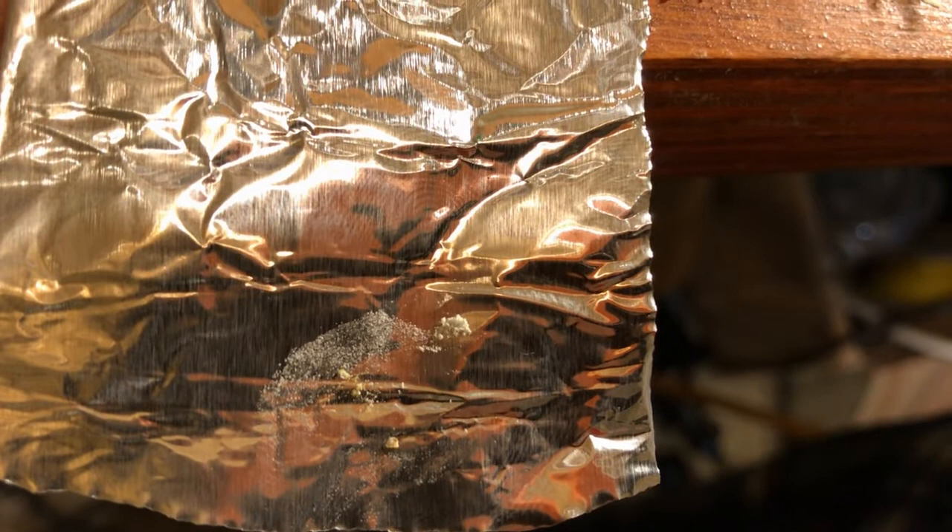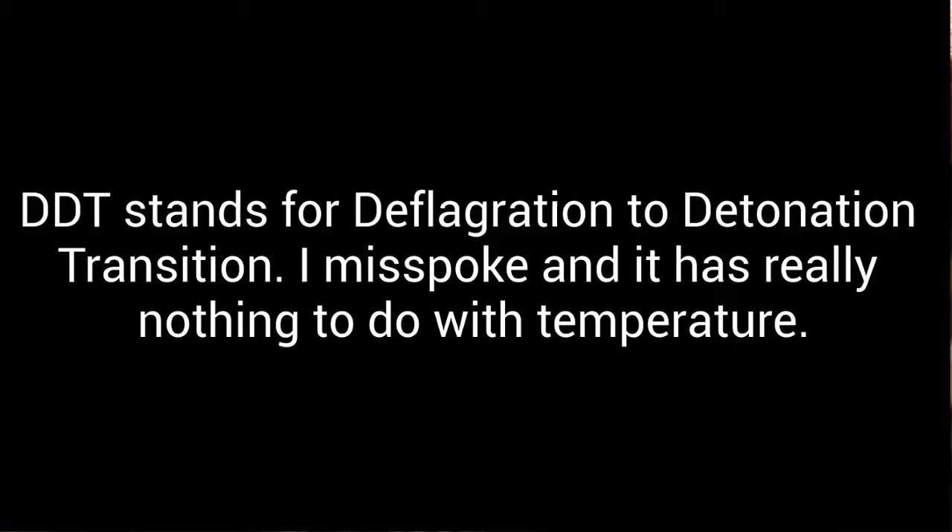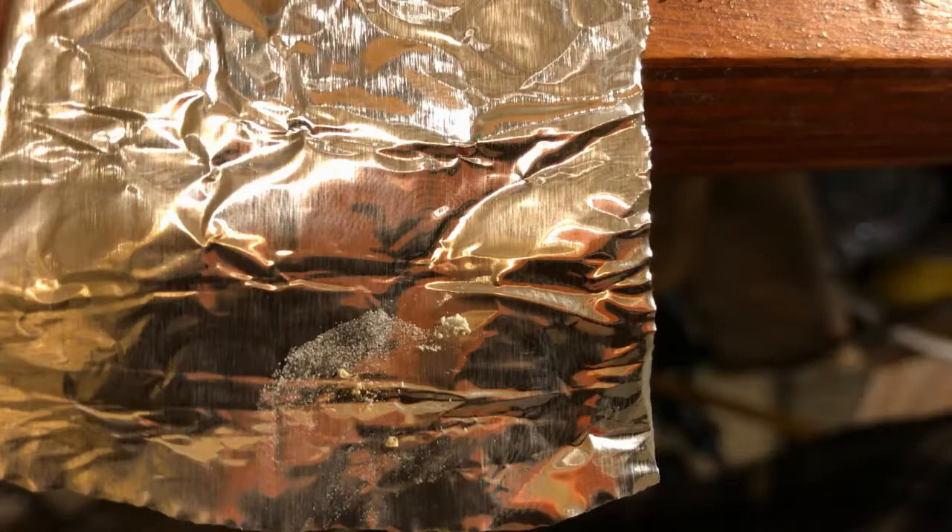The dry product detonates immediately and with extreme brisance. What the silver salt really has going for it is it has a very low DDT — deflagration to detonation temperature — I believe it's something like 190 degrees Celsius, which is low enough for an energetic to have a use as a primary.